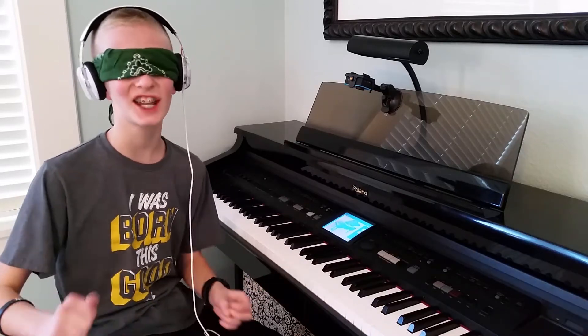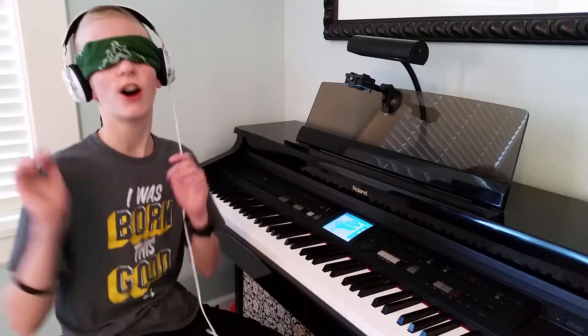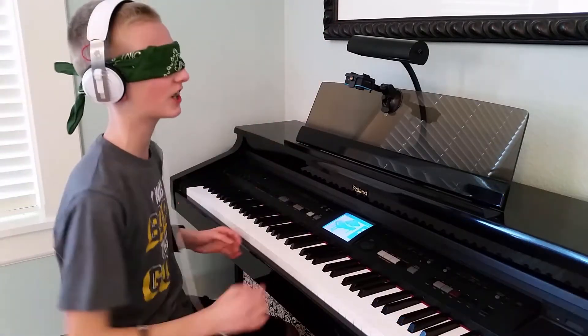Hey guys, what's up? I'm Nate from ACNM and today I'm going to be playing Believer by Imagine Dragons on the piano blindfolded. So let's get this thing started.